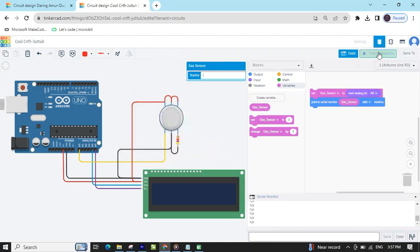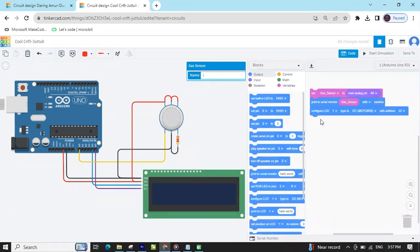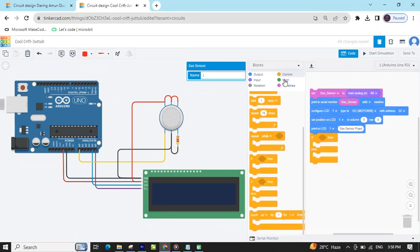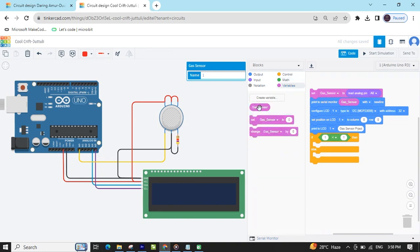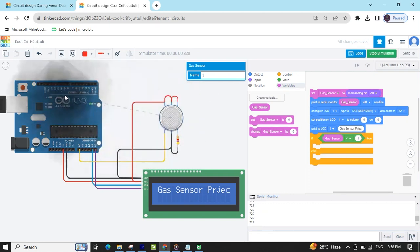Now put the condition. Stop here and go to output. First we write on the LCD — take 'configure LCD', then set position to 0,0. Again take LCD for gas sensor position. Now go to the control block and give the condition. Take the if block. Go to the math section and compare the value with the gas sensor variable. If the sensor value gas is detected, the value is 729 — see in the serial monitor. Start simulation and open the serial monitor. If gas is detected, value is 729; if gas is not detected, value is 306.